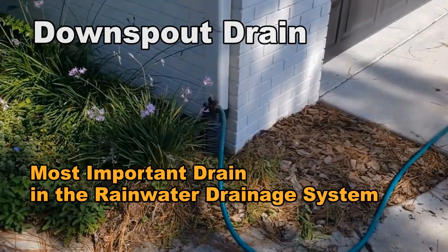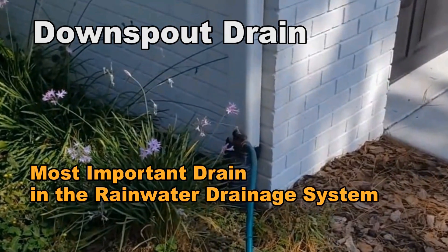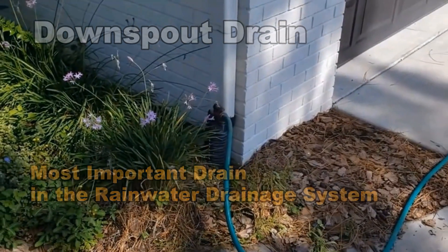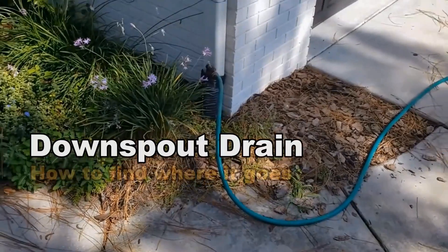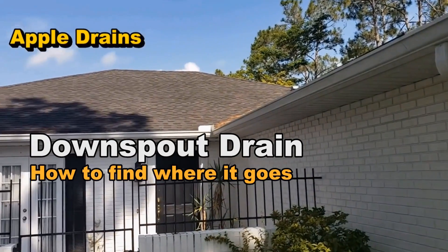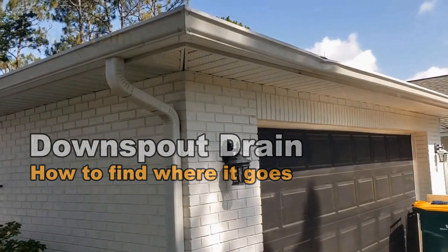The downspout drain is the most important drain in the rainwater drainage system. This drain protects your home from flooding beyond any other drain. If you look at the roof, look how much water comes off of it. On this roof, there's over 2,000 square feet coming to this one downspout. And if that backs up, you've got problems. Let me show you a simple way that you can find out where that discharge is, especially if you have no idea and it's grown over. It's pretty simple — take a look.